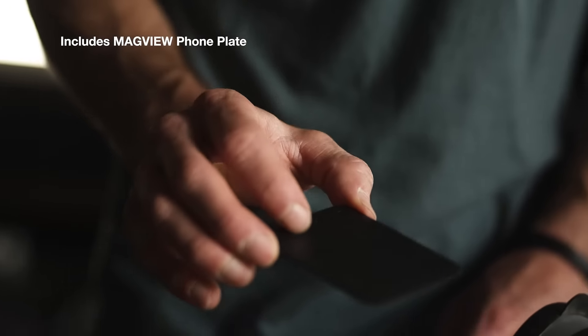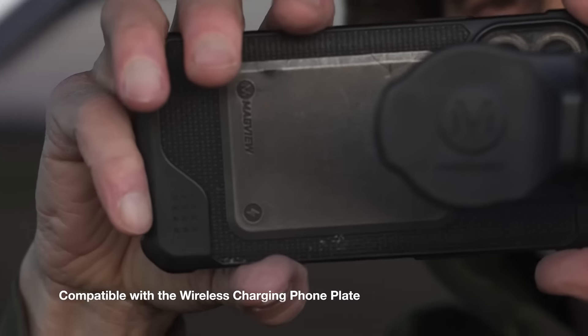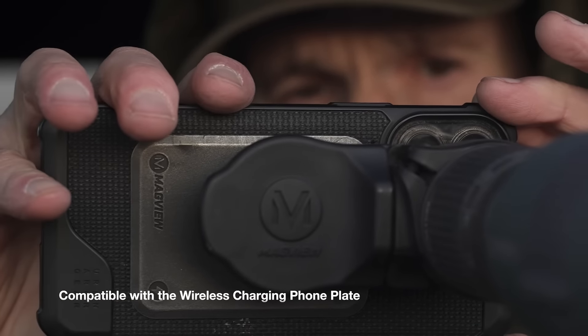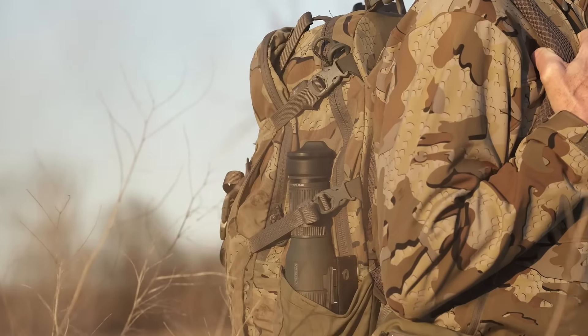Paired with the ultra-thin MagView phone plate, the S1 Mini system eliminates the need for bulky phone cases and optic specific adapters. When not in use, the S1 Mini shields the eyepiece keeping your glass clean and clear.